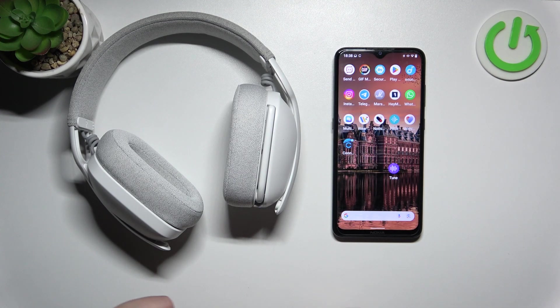Hello, in front of me I've got the Logitech Zone Vibe 100. In this video I'll show you how to reset your headphones.